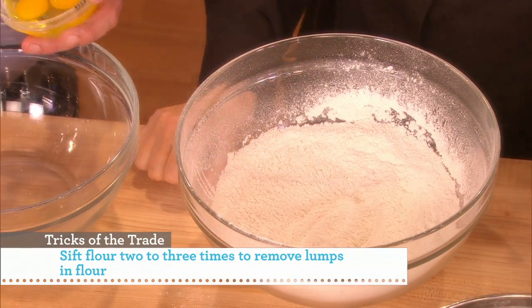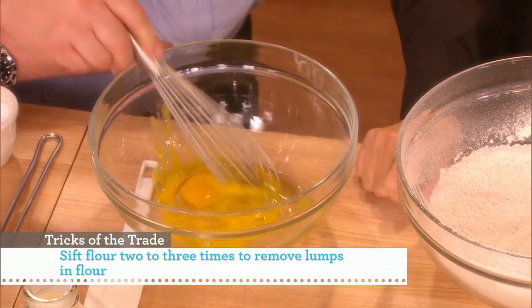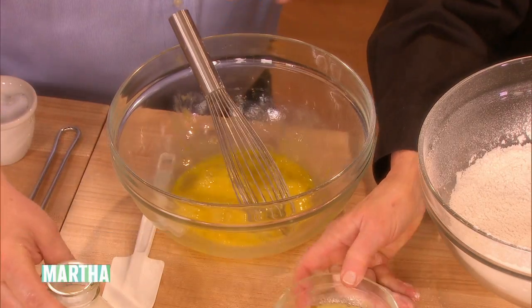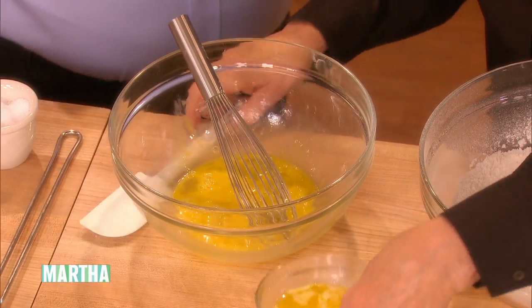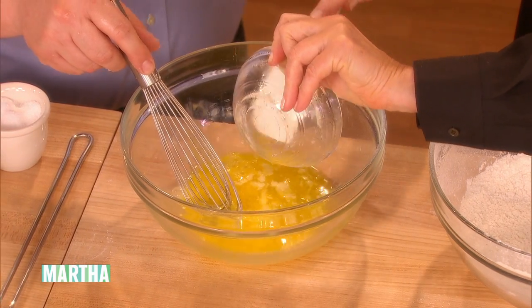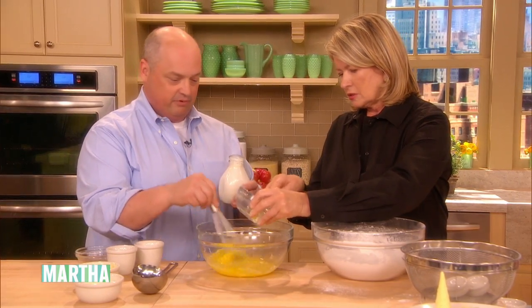We'll do our liquids separately from the dry. I want that egg all the way through the batter. You can just pour the butter in there — this is our melted butter. And this is our homemade buttermilk. We bought these cute jars online — less than a dollar a jar with the lid. You can put them up and give them as gifts.